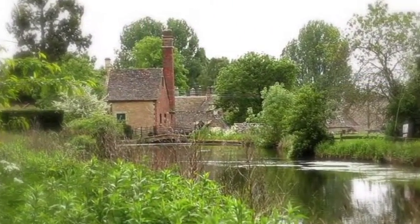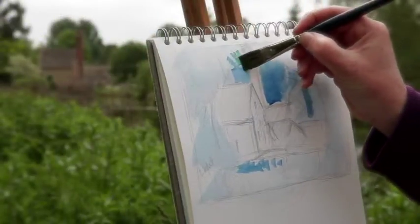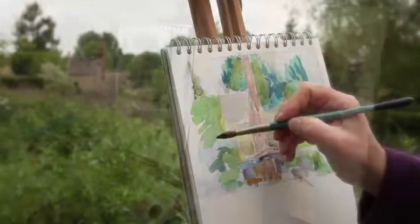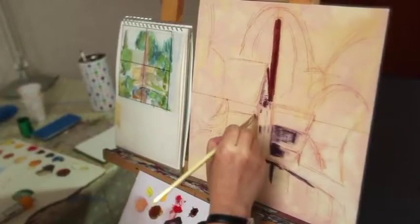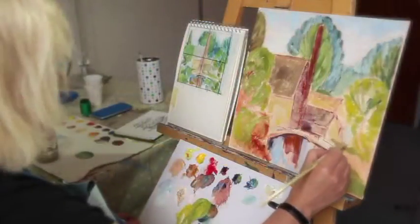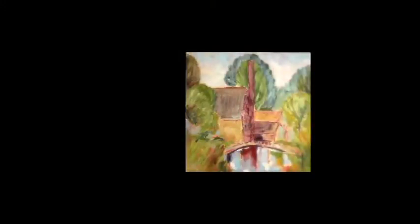I wanted to put some more detail on the bridge itself — I think there were railings and possibly a gate. But because I haven't drawn it in detail, I'm just going to indicate where they might have been. Now I'm going to use a nice soft round brush to look at some of the foliage in the foreground and some of the reflected greens in the water, to get some soft curvy bits in as well. I'll make some nice greens — there were quite a lot of green bushes in the foreground.